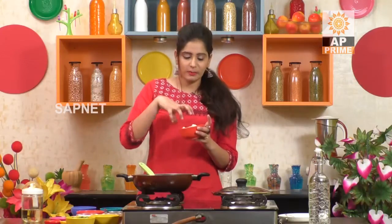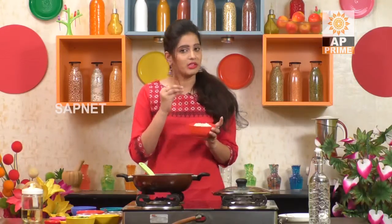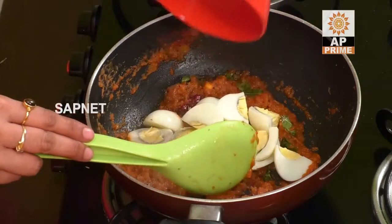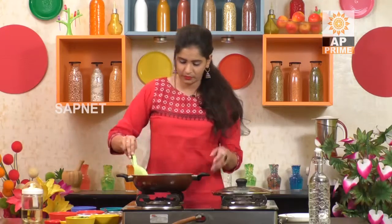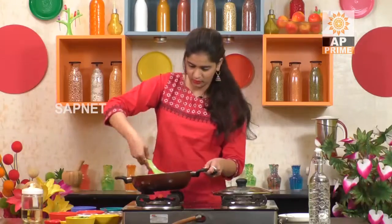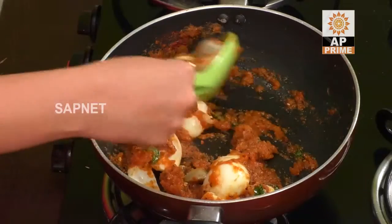I'm going to mix it in a little bit and try the white color in the half pieces.